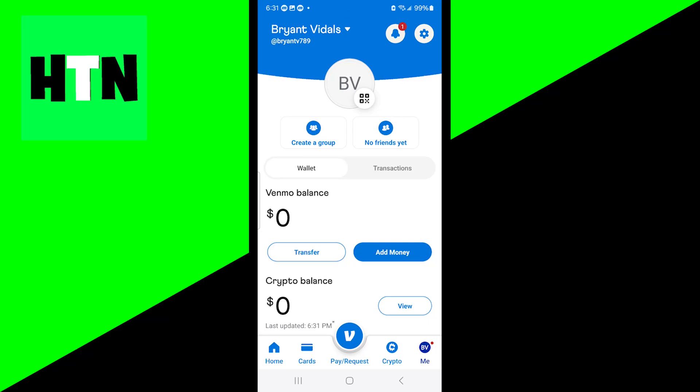In this video, I'm going to show you how to add money to your Venmo account. Now, I want to preface this by saying that in order to do this, you will actually need to have applied for the Venmo debit card.